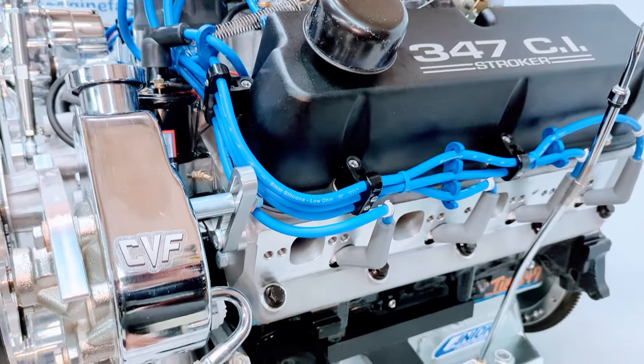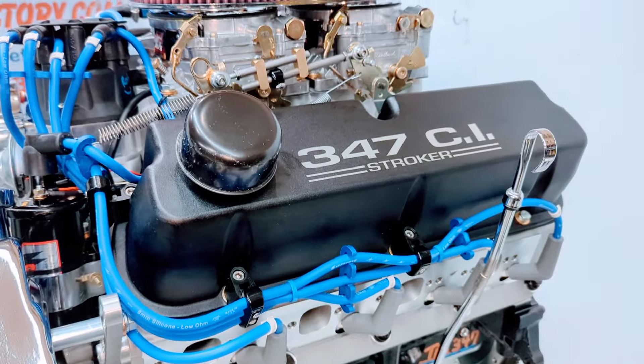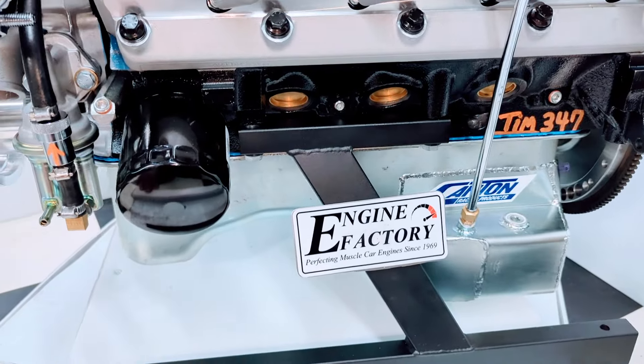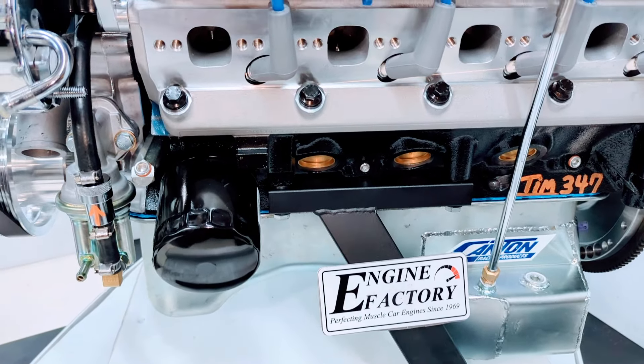AFR aluminum cylinder heads — American made — with all the roller rocker arms fully adjusted and set. The engine block is painted flat black with brass freeze plugs.